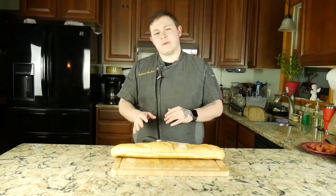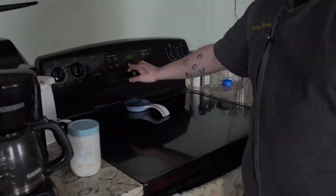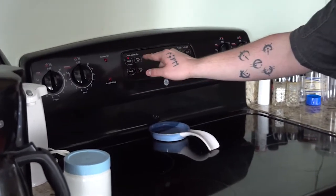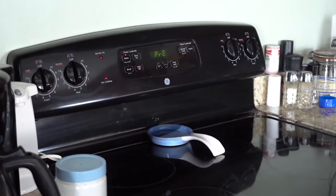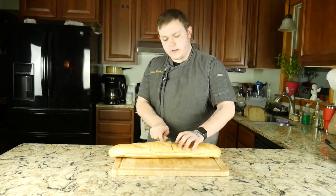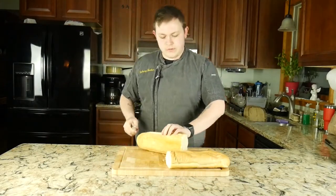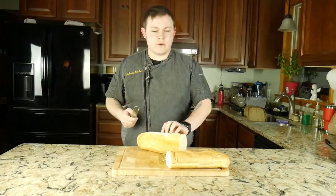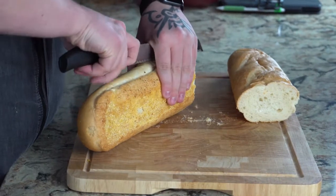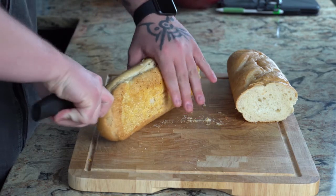So now we have our bread loaf here, but before we get that started we're gonna go ahead and preheat our oven to 425 degrees. Now that our oven is preheating, we're gonna go ahead and first start by slicing this right down the middle, and then we're gonna split it lengthwise so that way we get four somewhat even cuts of pizza. Always be careful with this, especially using a bread knife because they are very sharp.